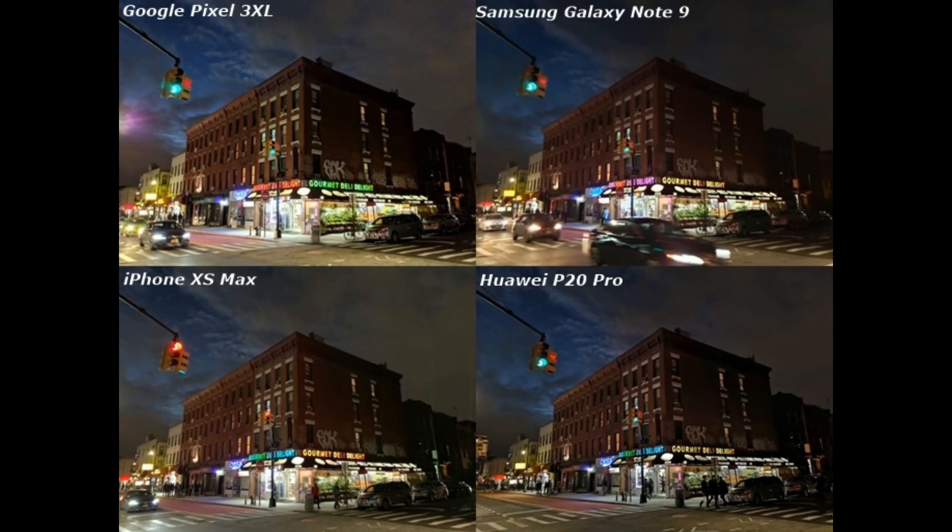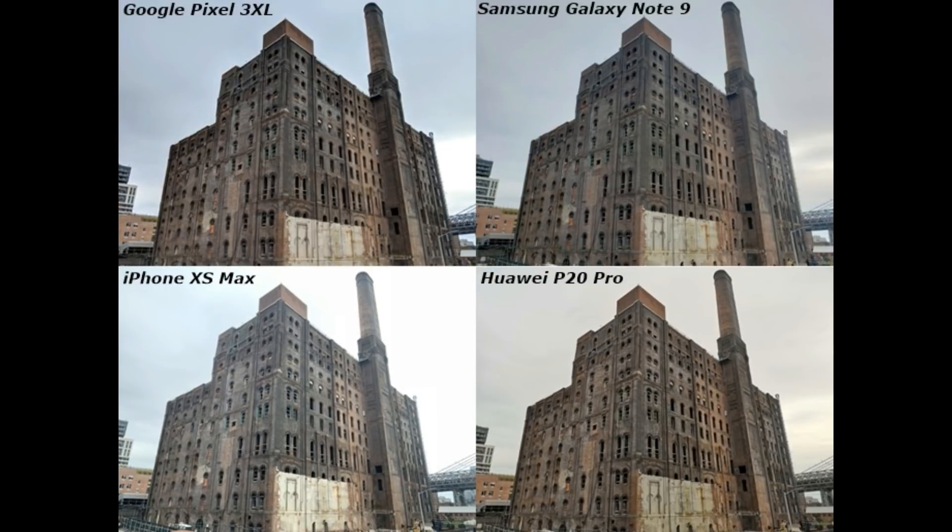This is a picture of a building. If you look at it, it's a clear picture of the object. Pixel 3 has controlled the picture. But with tricky dynamic ranges, if you look at the iPhone XS Max, the sky is very bright — so this is not good dynamic range for iPhone. Note 9 is very good but the sky is in the background.